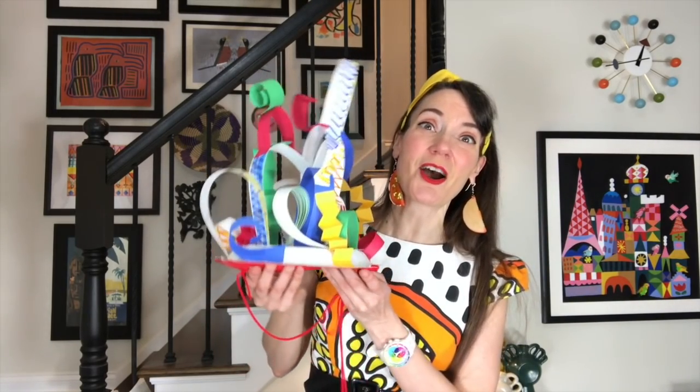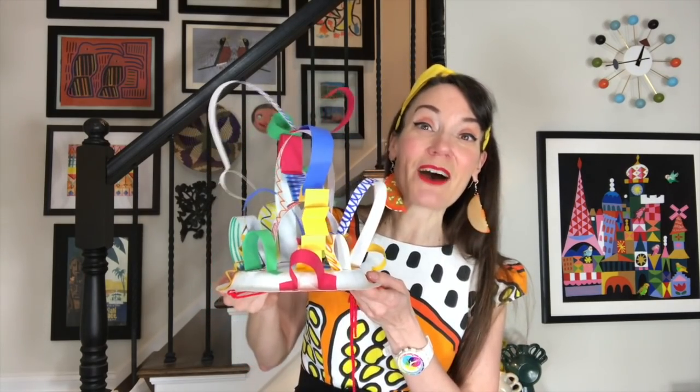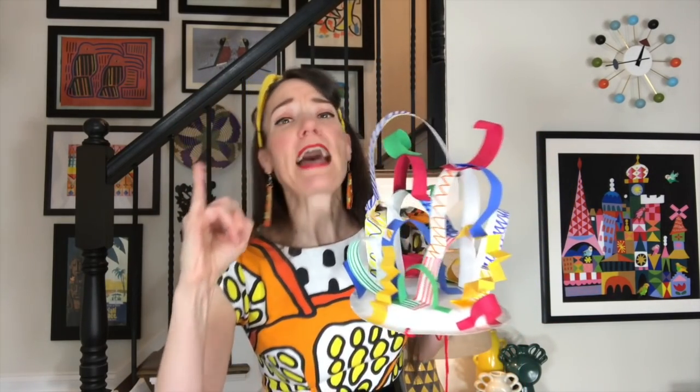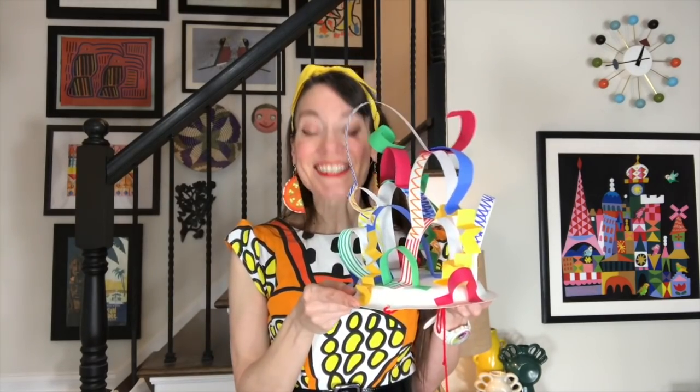We're going to be using those kinds of lines — straight, curvy, wavy, zigzag, and so much more — when we work on our thinking cap sculptures. That's why it was so important to learn all about Larry. Pinkies out, please. I pinky promise that no matter what, I will try my very best and I will finish the masterpiece that I started.